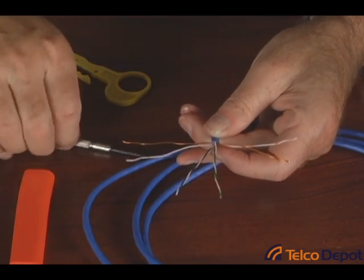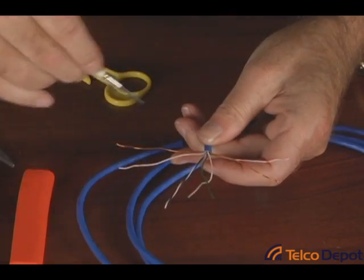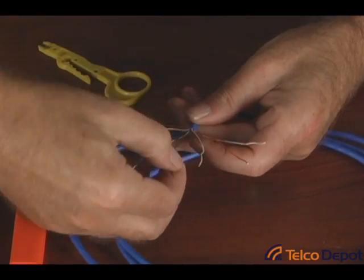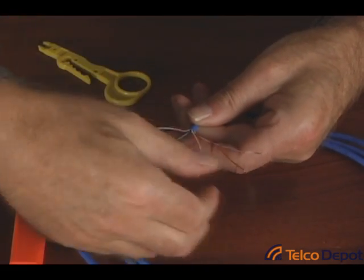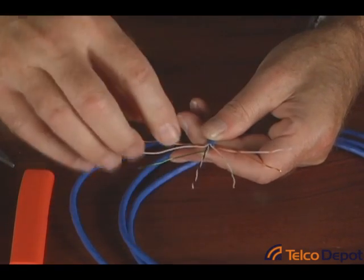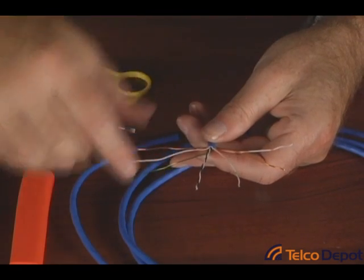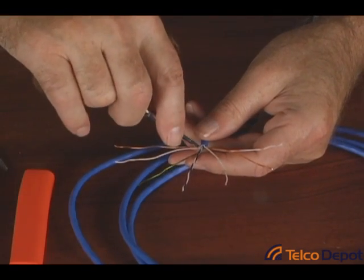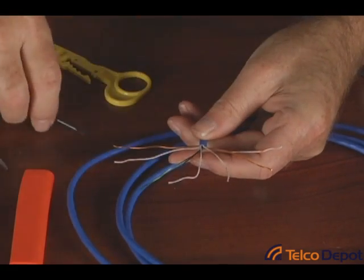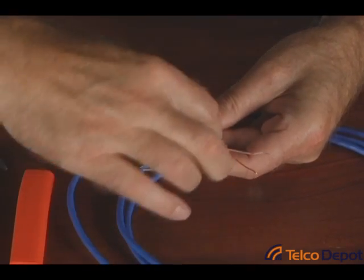The next pair we're going to do is the green pair. Likewise, strip it out. Take the green-white wire to the left and the solid green wire to the right — these are the pins that your Ethernet will use, these four wires here. Lastly, we'll undo the blue-and-white pair. Here a little change comes in: we're going to put the blue wire to the left and the white-blue wire to the right.